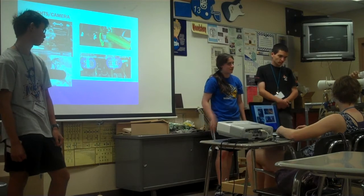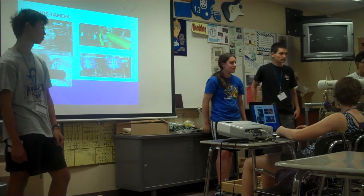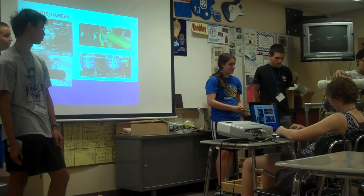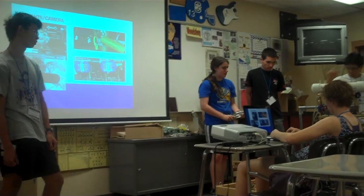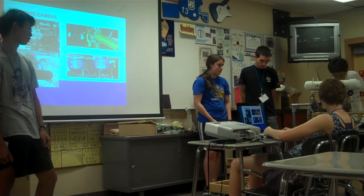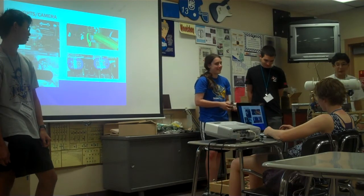When our circuit board got flooded, we had to resort to using only one camera. We decided to go with just the front camera because we only had enough Cat5 lines to hook up to one camera.